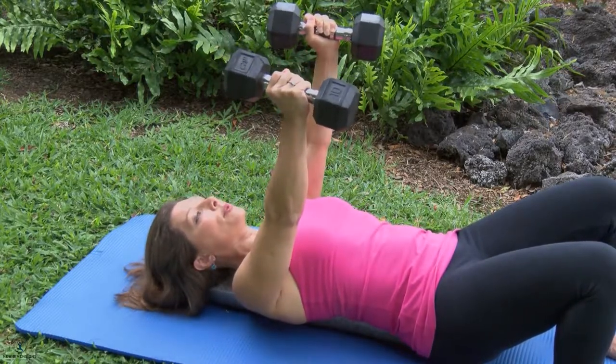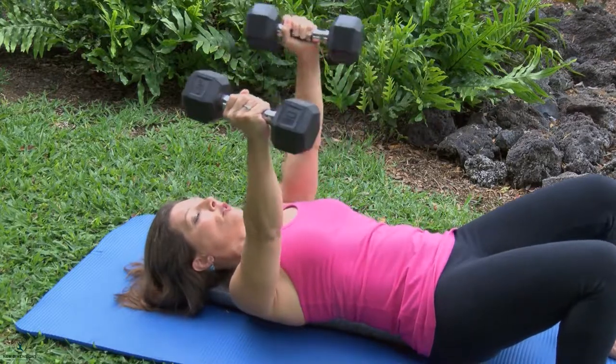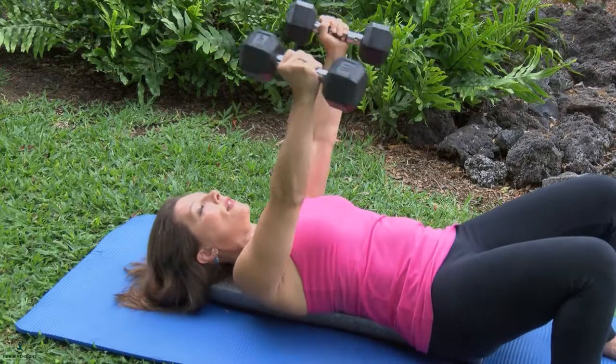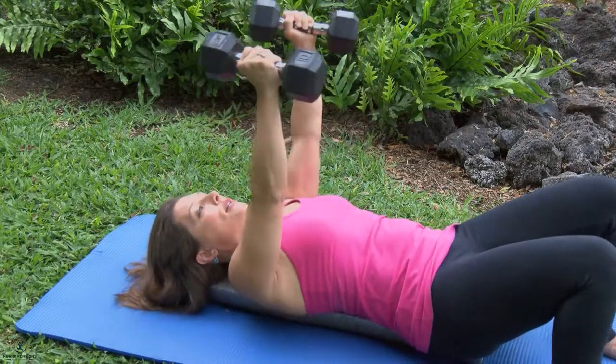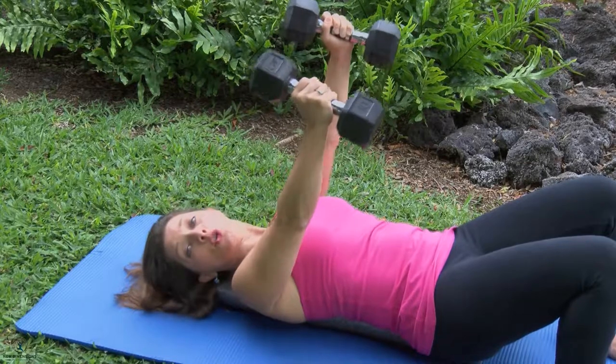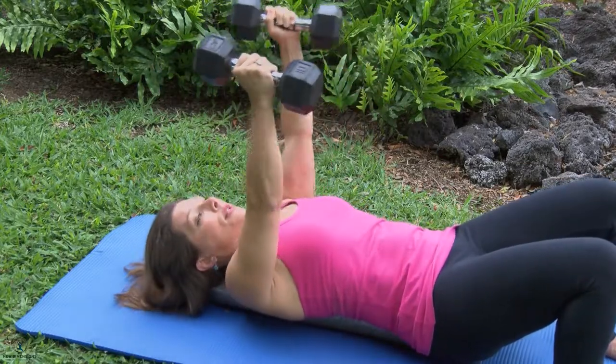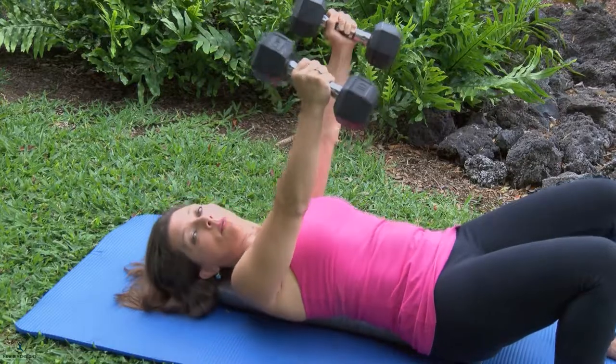Once you've got that neutral position, you can start to move your arms in small circles one way and then the other way. Small circles are great. This really challenges your core — your obliques as well as your rectus abdominis — to keep your spine stable on the foam roller.